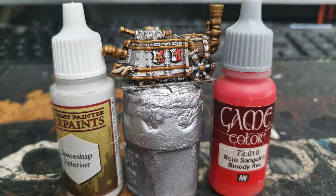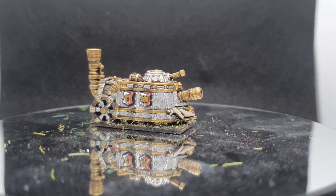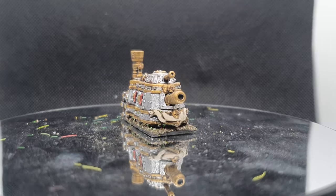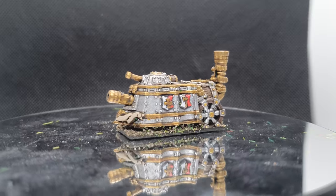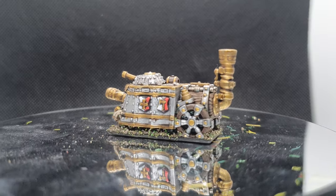After the wash was dry, I used Army Painter's Spaceship Exterior and Vallejo's Bloody Red to put a layer on the banners. And this is what the complete model looks like. This one took no time at all really, so if you've found it useful please leave me a like.